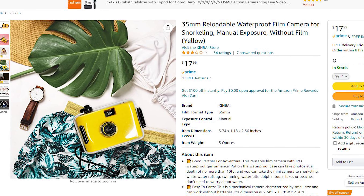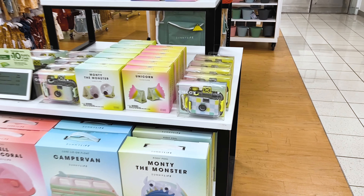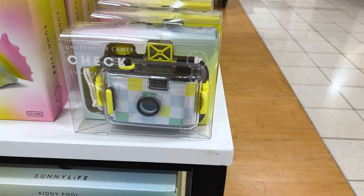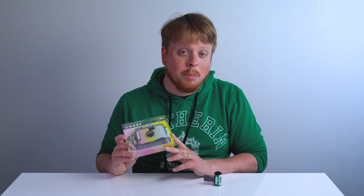I looked up this camera online and it retails for 30 bucks at Kohl's. You can get a similar version on Amazon for about $17 right now, so you could definitely get it cheaper there. But I love the fact that I could actually walk into a Kohl's and just grab this off the shelf. So let's unbox this camera, then shoot some test film through it and see what we can create.